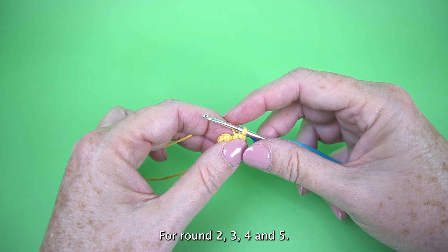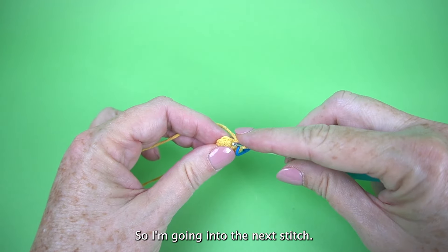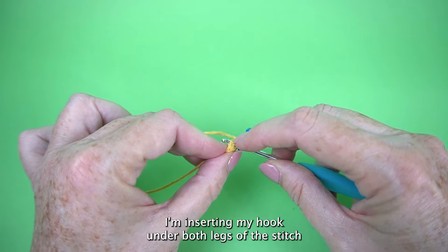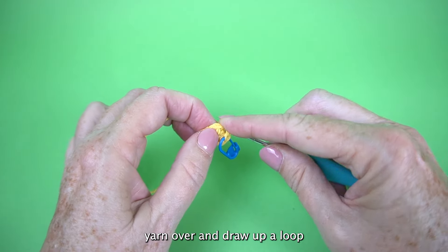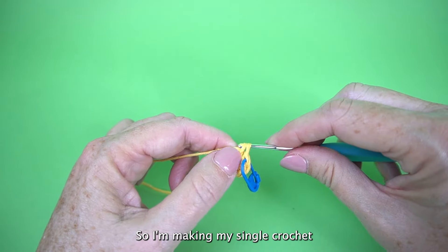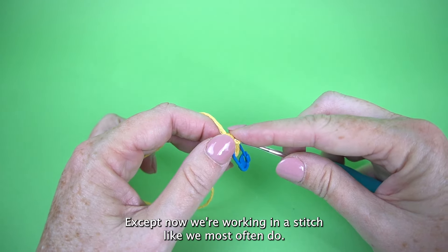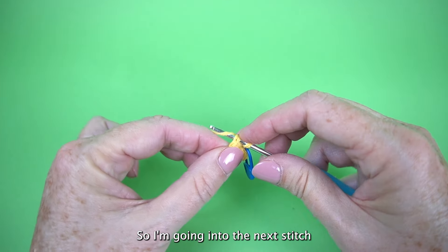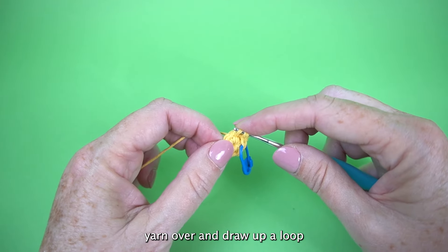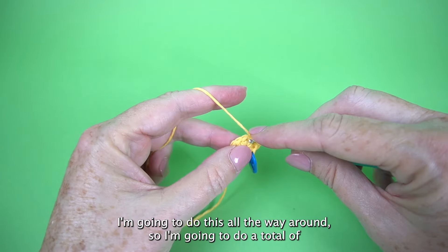For rounds two, three, four, and five, all we're going to do is single crochet in each stitch around. Go into the next stitch, inserting your hook under both legs of the stitch, yarn over and draw up a loop, yarn over and draw through two. That's the same single crochet we made in the ring, except now we're working in a stitch like we most often do. Do this all the way around for a total of five rounds.